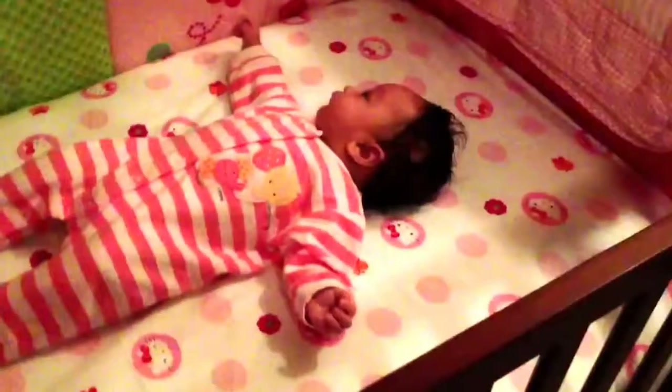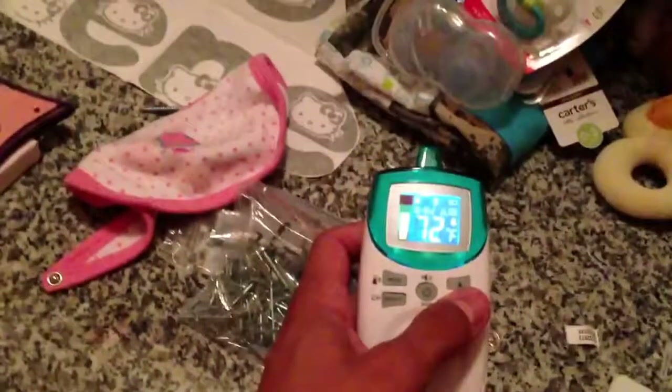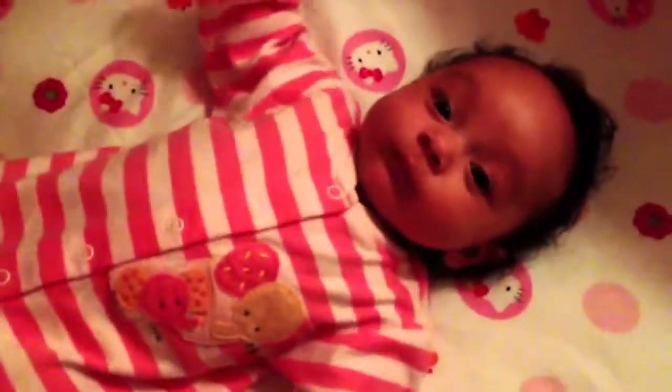Welcome to the most awesome baby care setup in the world for little Jaslene! So we got everything set up for you here, Jazzy. First of all, there's the wonderful cute baby — hey Jazzy!